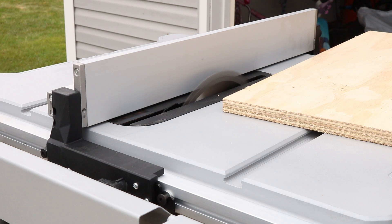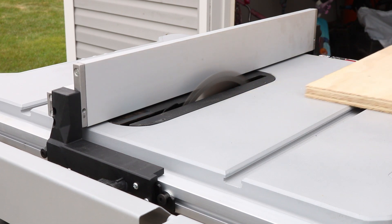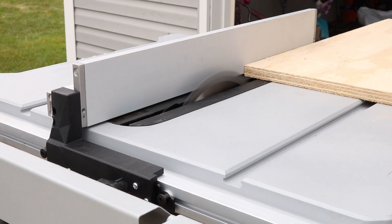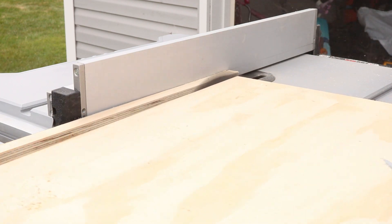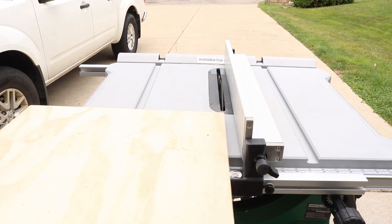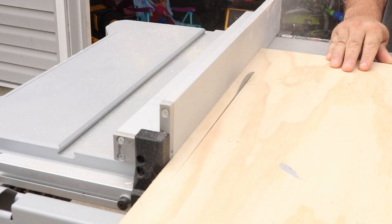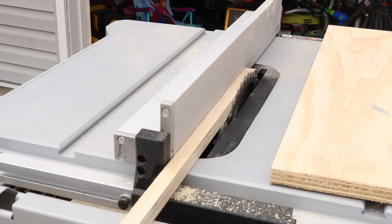I'm gonna let you hear this thing turn on. Extremely soft start — but not only that, what about that electronic brake? Check this out, we're gonna cut. I don't have any dust collection turned on yet — I do put it on later in the video — but I wanted you to hear this thing. Here's a different angle. This thing is freaking awesome. Power — 5,000 RPM — wow, really really nice.